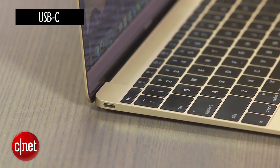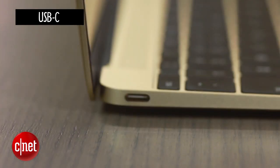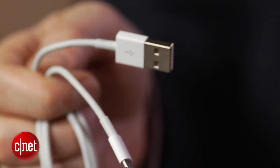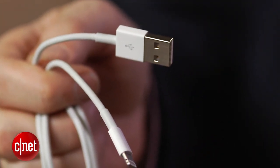It's a USB Type-C port, which is different than a standard USB plug, and of course your iPhone or iPad comes with a Lightning to standard USB cable, and obviously these are not going to work together.